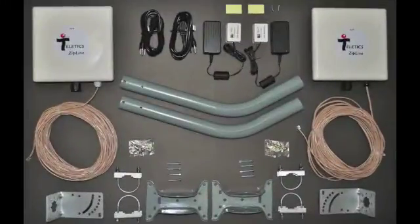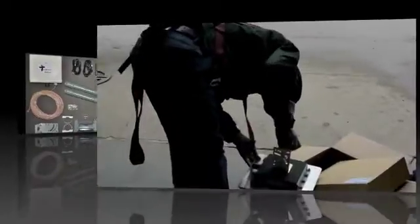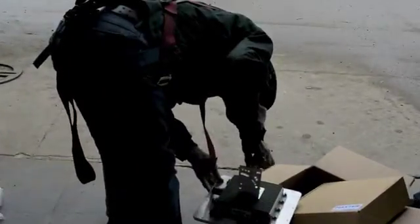Everything needed to complete our Zipline Ethernet Extreme installation comes in one box. Notice that there are two outdoor units marked master and remote. First, install the master radio at the main location where there is already internet service.